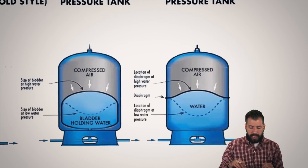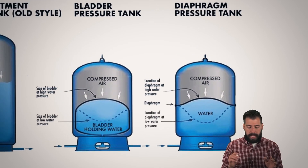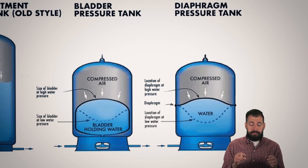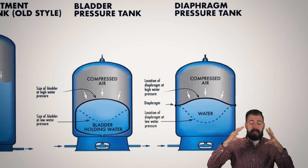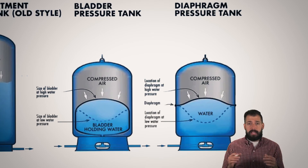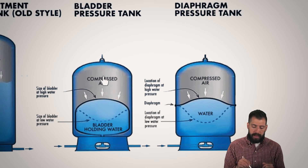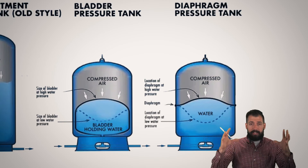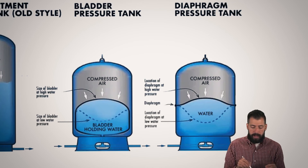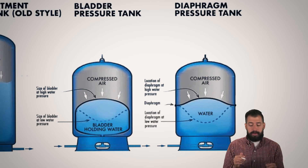The next thing is we have this style right here, which is basically a bladder pressure tank. There is a bladder inside of there that expands. Normally there's a valve right up here that we can put air in — maybe at 40 PSI, maybe at 50 PSI, depending on where you are, maybe only 20 PSI. We have air coming into this section and that is trying to compress the bladder. Whenever I ask for my bottle of water, the bladder gets smaller and I have all of this to fill up my glass before the pressure is so low that the pump turns on.